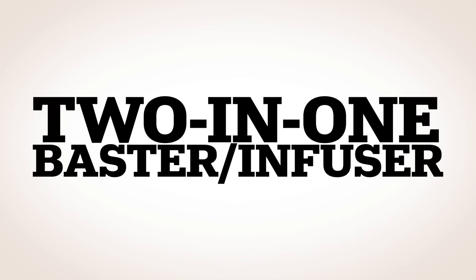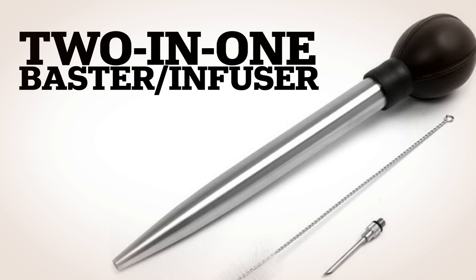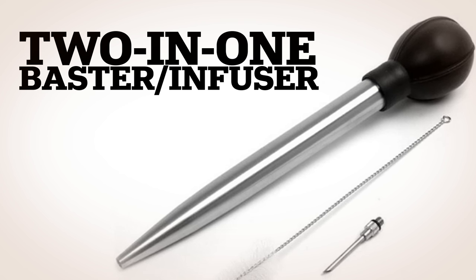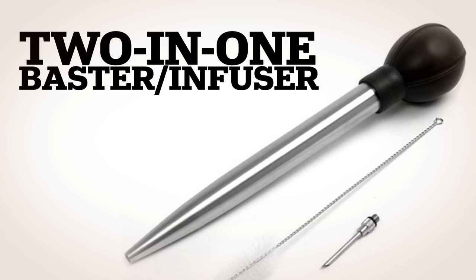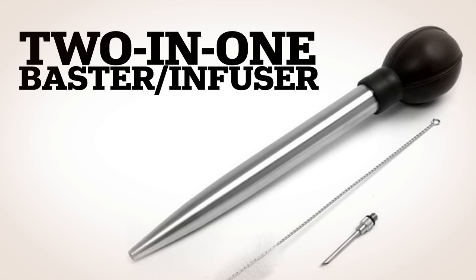The 2-in-1 Baster Slash Infuser: along with spreading some turkey juice around the cooking bird, inject it with about half a cup of whiskey per 20 pounds of meat. It helps make the turkey even more tender and flavorful.